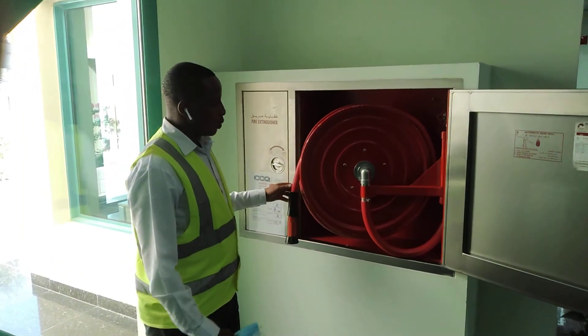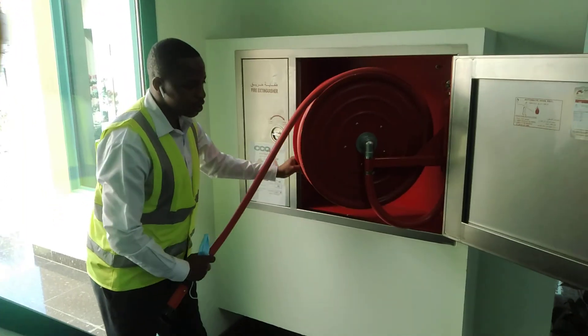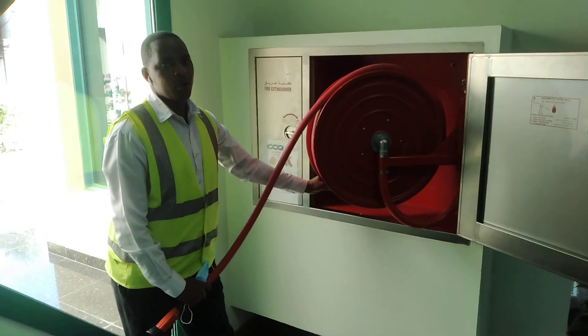So what do we do? You pull the hose reel, like this, until you reach the area where we have the fire.